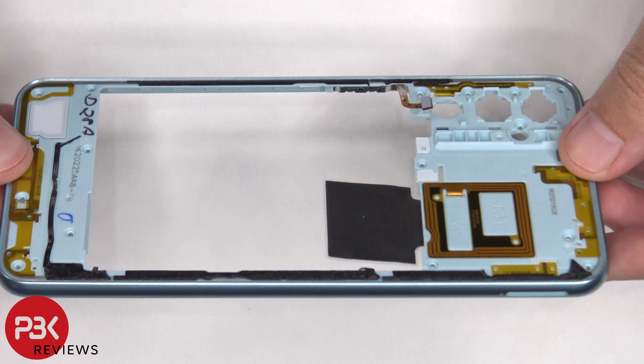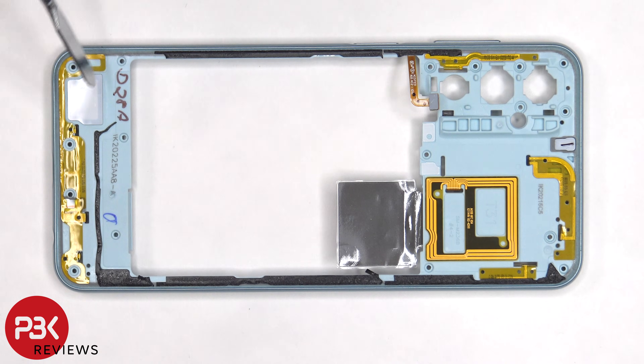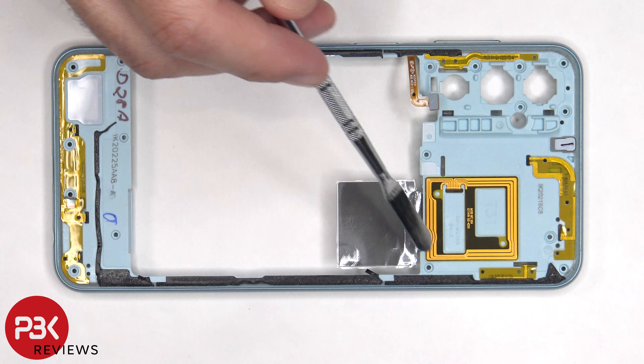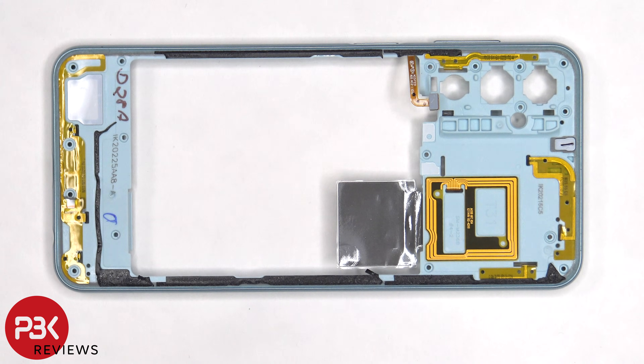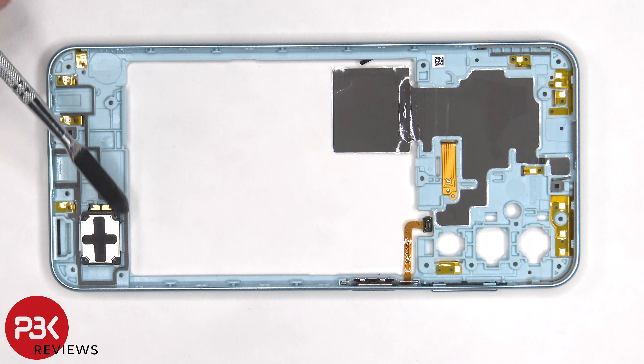The back housing is also made of plastic. There are antenna flex cables on the top and bottom, and the NFC antenna is located on the top center. On the other side we can see the other ends of the flex cables for the antenna, as well as a layer of graphite to help transfer heat. And the speaker is located on the bottom corner.